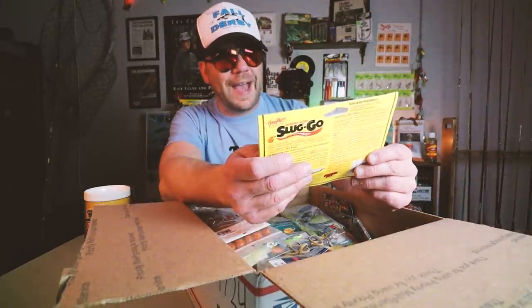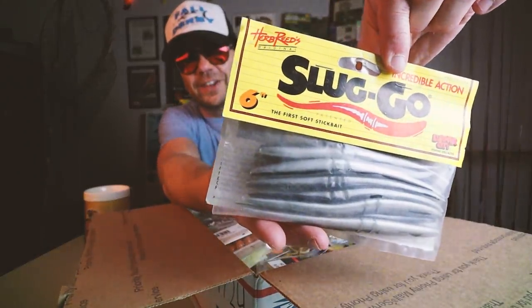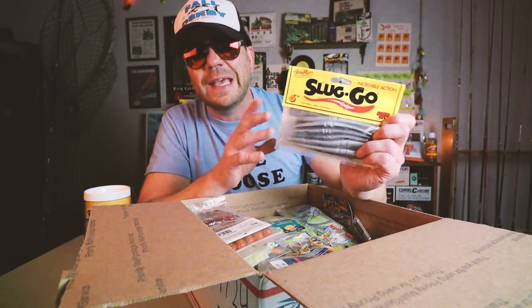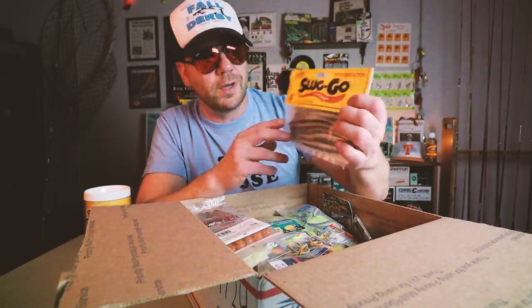The old school packaging, the 6-inch Herb Reed Sluggo. I still remember riding my bike to the Tackle Box in Severna Park, Maryland, when these bad boys first came out. I remember getting the 4-inch ones that came on a card — it was like four or five baits and one hook. I still love this bait.